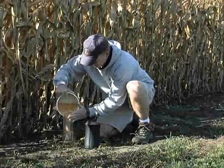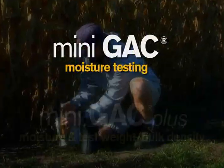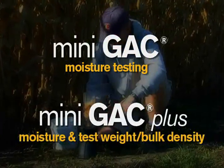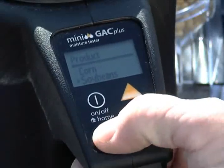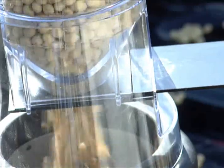Get precision results with two models to choose from. The Minigak offers moisture testing, while the Minigak Plus calculates moisture and test weight bulk density. Its menu-driven operating system lets users quickly choose a grain with the push of a button. Plus, there's no pre-weighing needed, and you can test grain hot or cold.